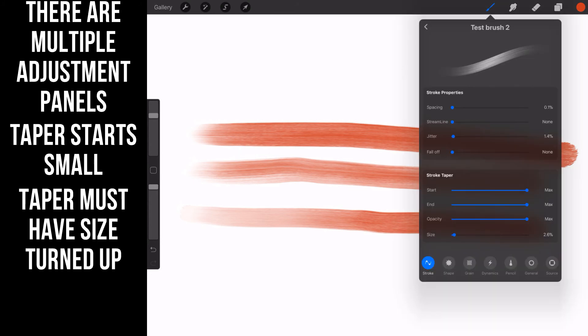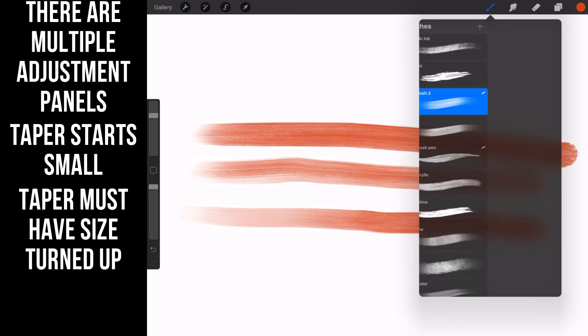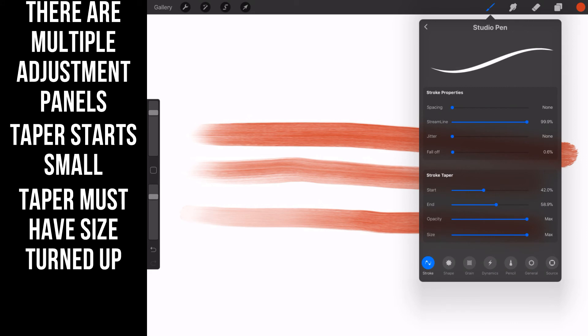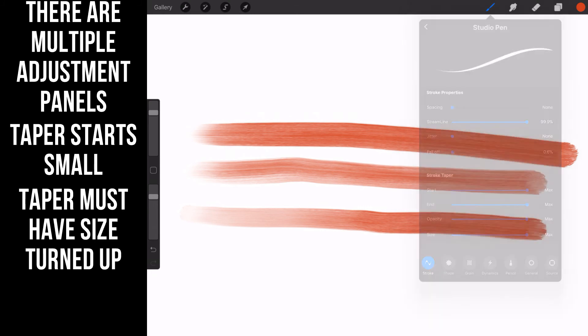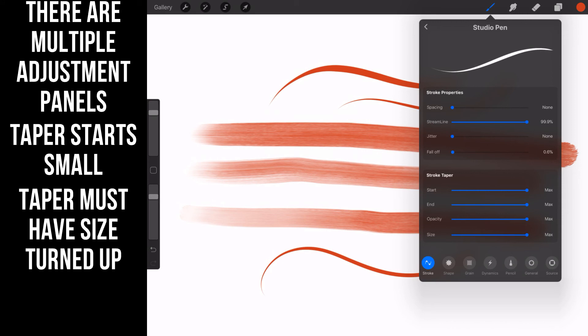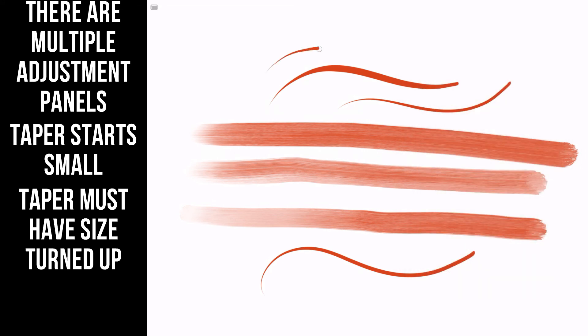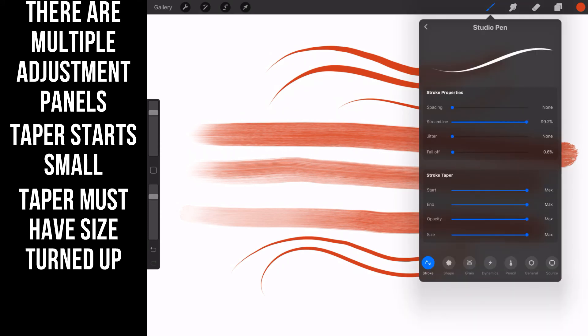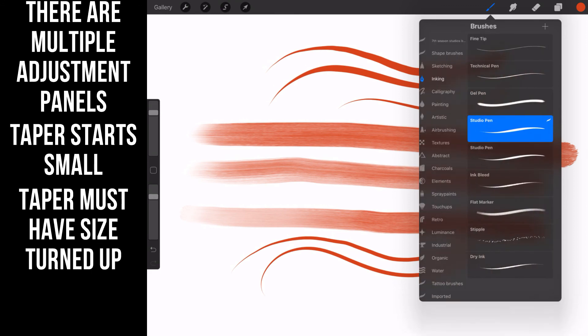Each brush has different settings. Let's go to a lining brush — the Studio Pen. Notice my streamline is all the way up, spacing is all the way down, and you can adjust the stroke taper for the beginning and end. Streamline undoes all the jitters and wobble. If you turn streamline all the way down and try to pull that stroke, you see all of the imperfections in the line. Streamline is your friend — it sorts all of that out for you.